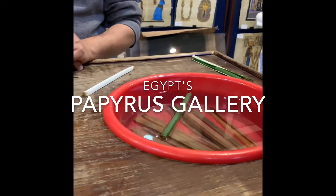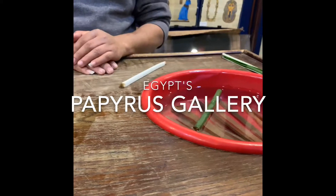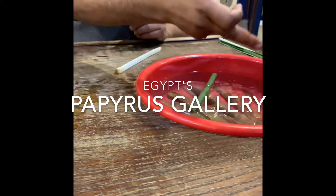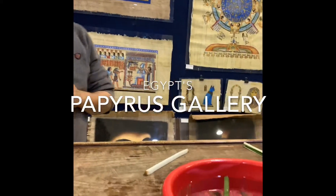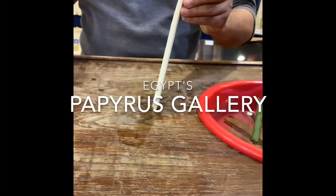Do you know what the meaning of Moses is? Moses is the English name. The real name in the Bible is called Mu-San. What does Mu-San mean? Mu means water, and Sa means son. That's in ancient Egyptian. So Mu-San means son of water.